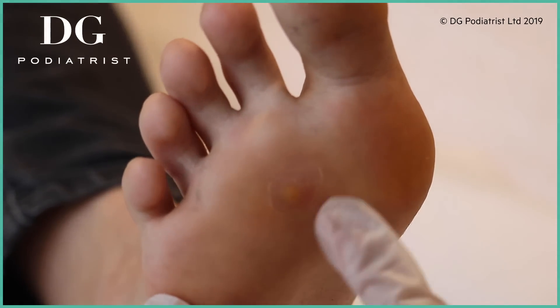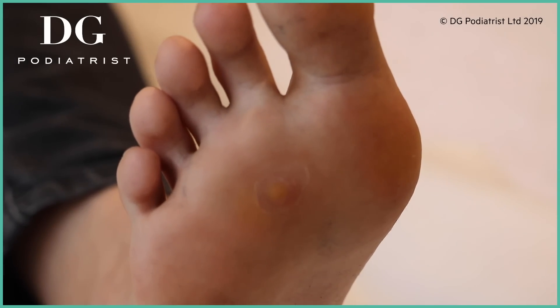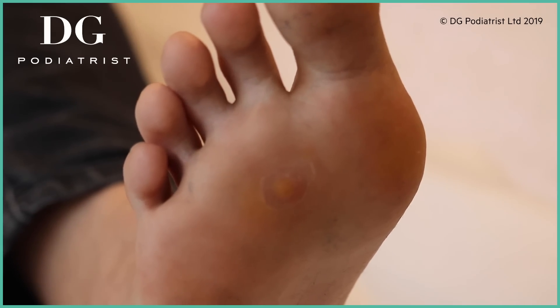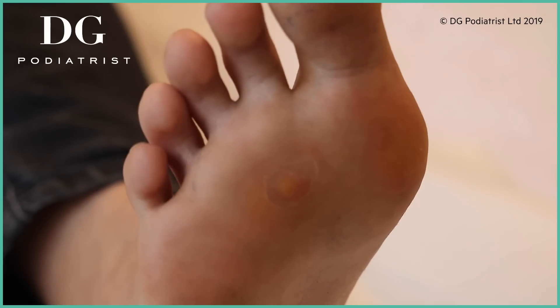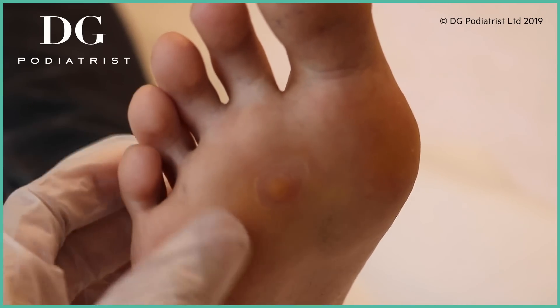Have you done anything at home? I can notice the skin on the area is kind of peeled off slightly. I bought some of those patches from the pharmacy because I thought it was a corn and I thought that would help remove it. After using that for about a week, a bunch of dead skin would come off just in that area.